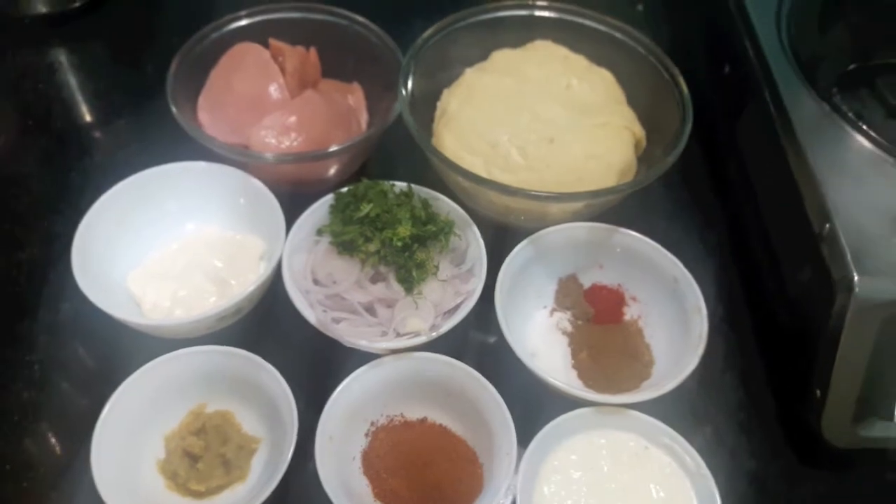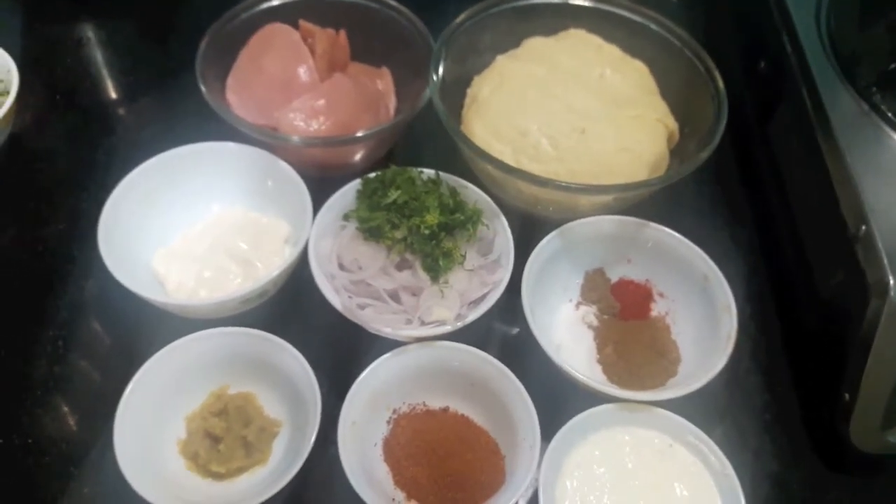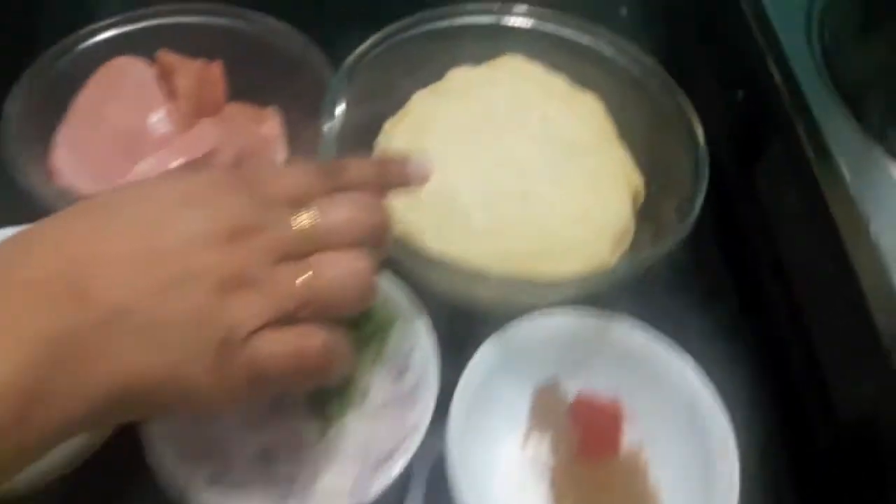Hello and welcome to my channel Shifa's Kitchen. Today I am going to show you how to make tandoori chicken mayo roll. So let's start.